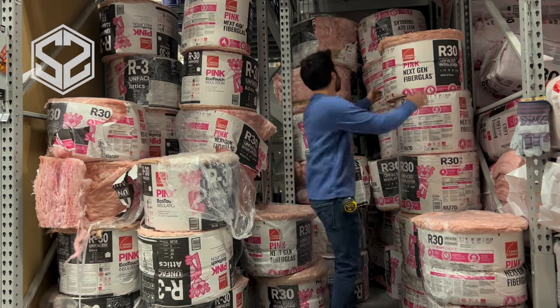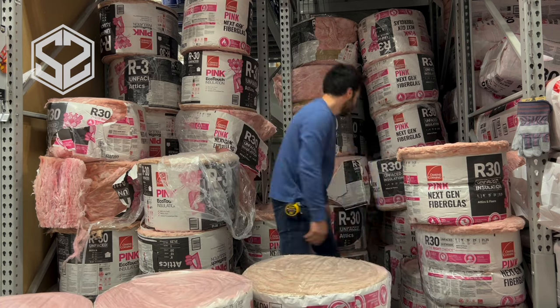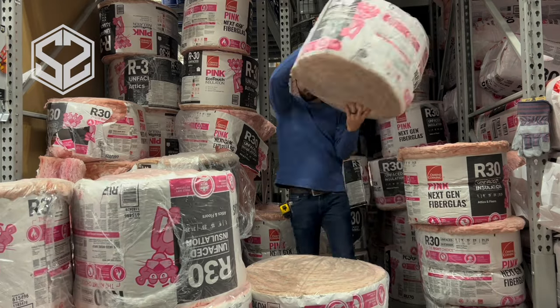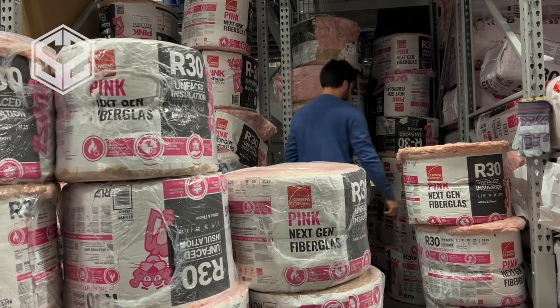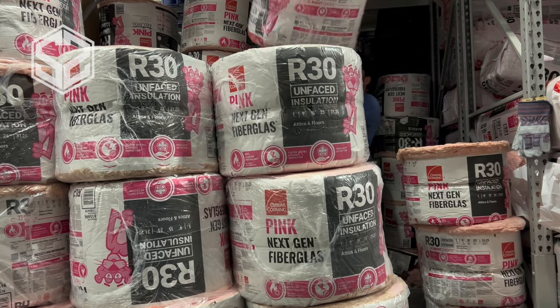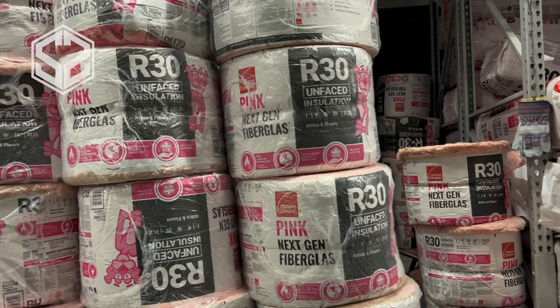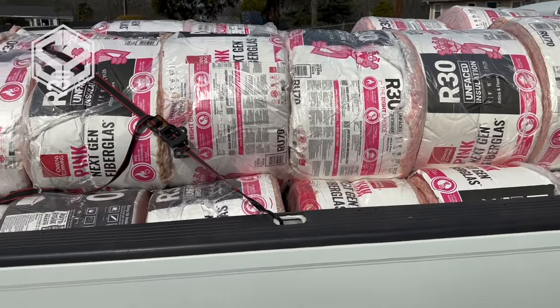Today we're going to be using this fiberglass rolled out insulation — this is R30. It does not have the paper or vapor barrier on the back; it's just the insulation. In the climate I live in, the bare minimum R-value you're supposed to have in your attic is 30. At 45 that's considered good, and excellent would be R60. If you don't know how much R-value you're supposed to have, just Google it — find out what region you're in and what would be considered excellent for where you're at.